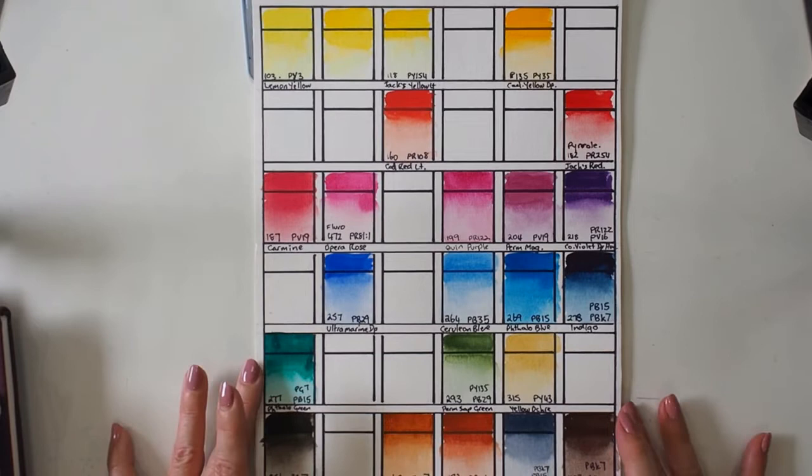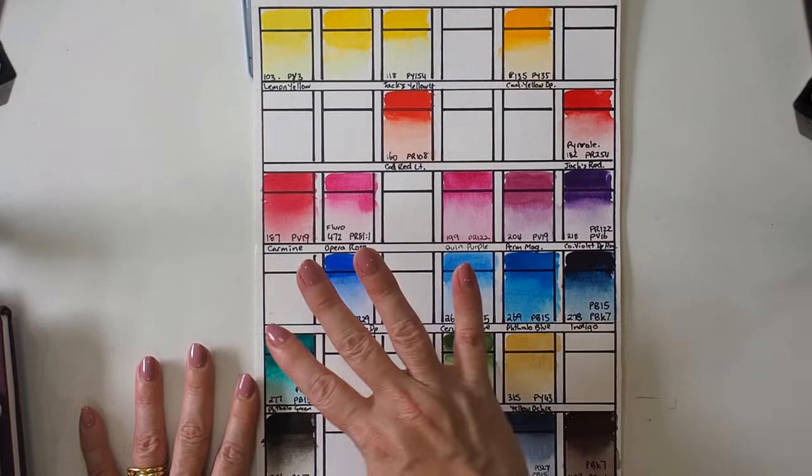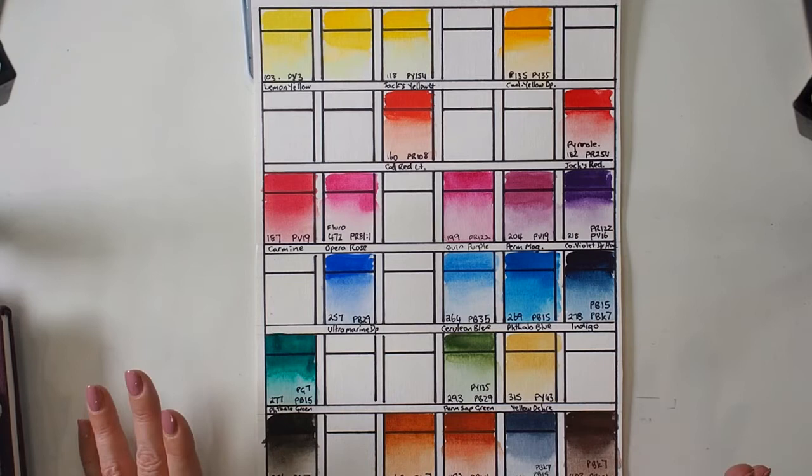I swatched them all out and started to learn the importance of swatching and why you would keep swatch records. I obviously bought a few more colors later on, filling in a few of the gaps.